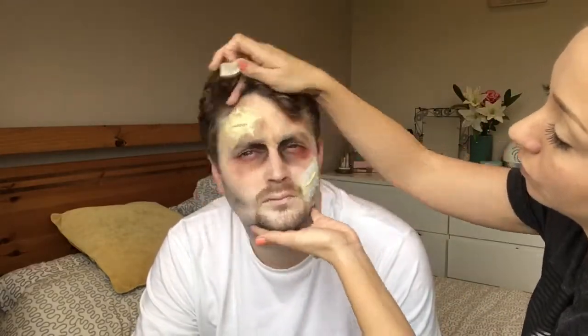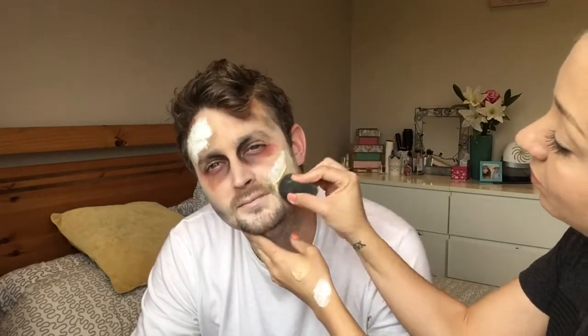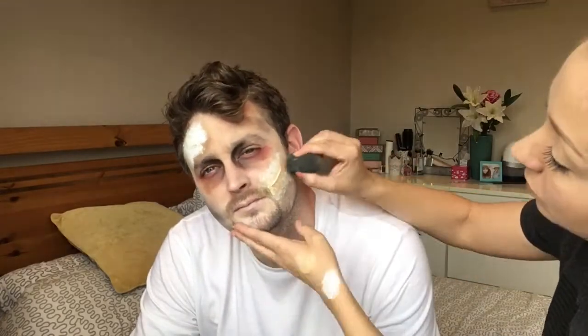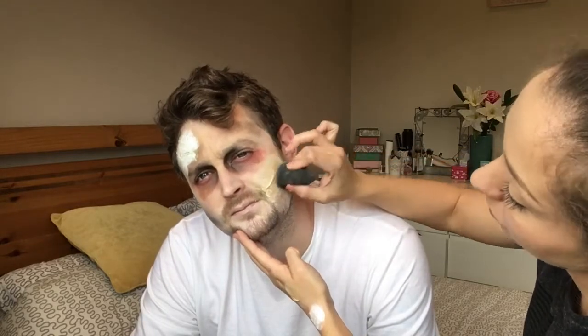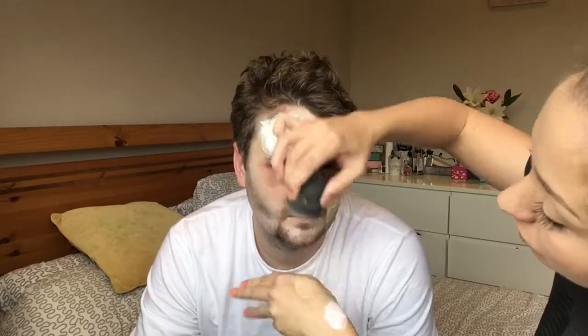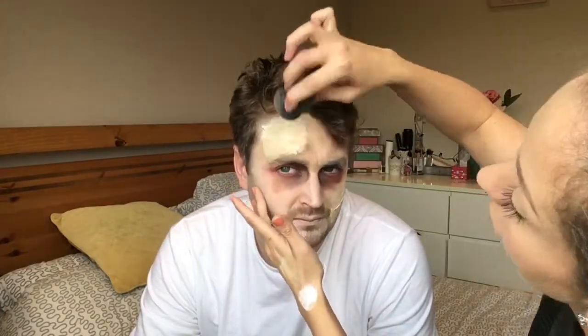This is where you need to do the blending. I'm putting on more of the white face paint and then more makeup to blend it in to be the same color I made his face to start. If you're using makeup you were wearing earlier in the day, use that same makeup and put it on over your cut so that it blends in with your own skin tone.